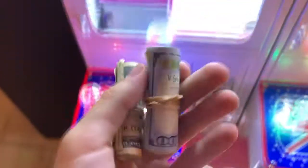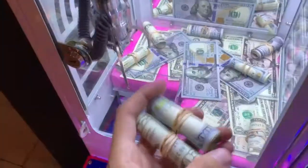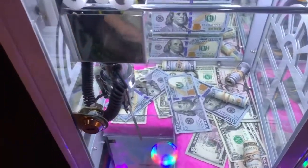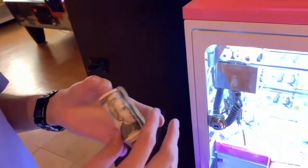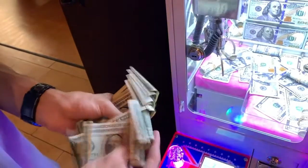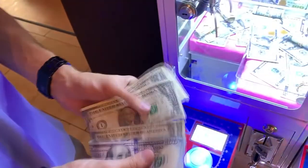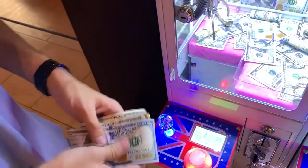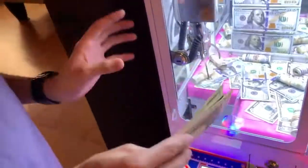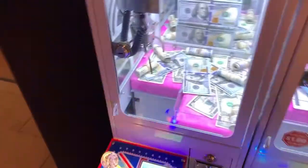Oh my god - so I'm gonna see how much money is in these rolls and how much we've profited with this machine so far. We spent a lot of money, I think around forty or fifty dollars. One roll is just ones - one, two... twenty, so that's thirty dollars right there. The other one: one hundred, one, two, three... seven, ten - that's a hundred and ten dollars. So that's a hundred and forty dollars in my hand that we just won! We only spent about fifty bucks to get this, so it's definitely possible to win from these mini micro claw machines.